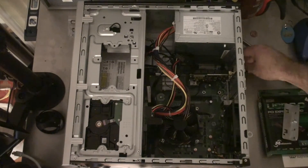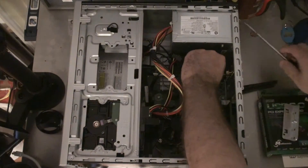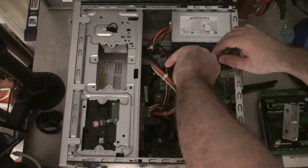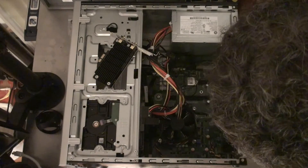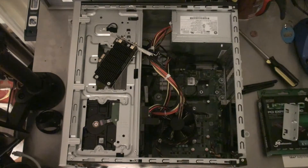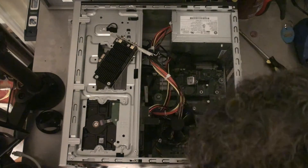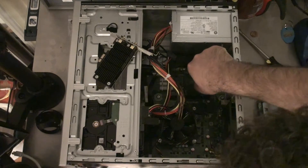Okay guys, so the first step is going to be taking this card out. I'm just going to do that quickly here, making sure that I'm well grounded. So I've got that out, and now I need to remove this in here. To do that, it looks like there's a little screw in there I've got to get to. You can see how beautifully this card's just jumped straight up, which is great.